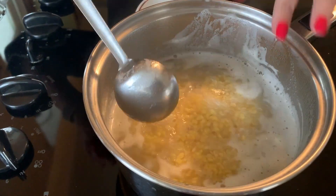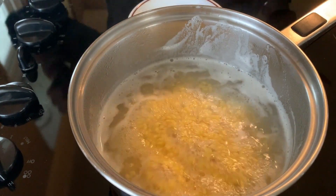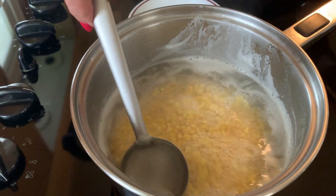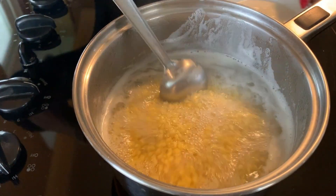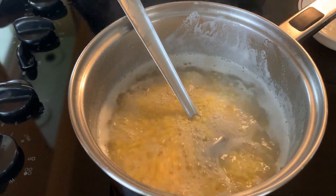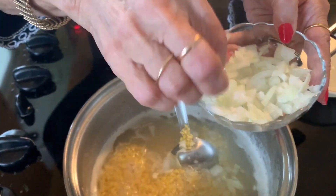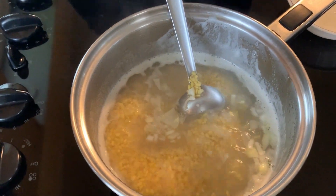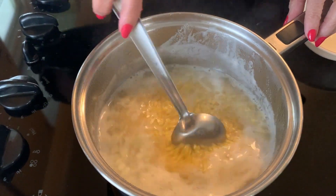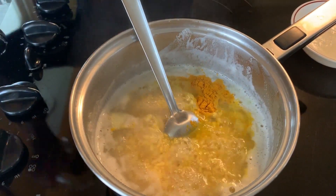Also don't forget to stir it because you don't want it to catch at the bottom. At this time the heat is really high. Now put the heat a little bit lower, add the salt, half the onion. At this time if you like you can add a little bit of cut tomato — I usually don't use it but if you like tomato you can add it at this time. Add the haldi and the dry ginger powder.